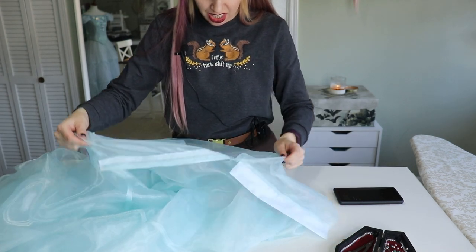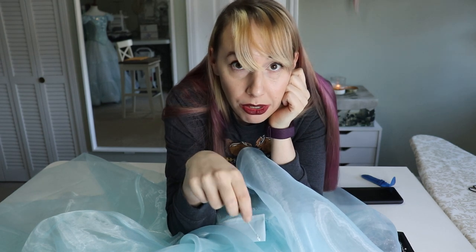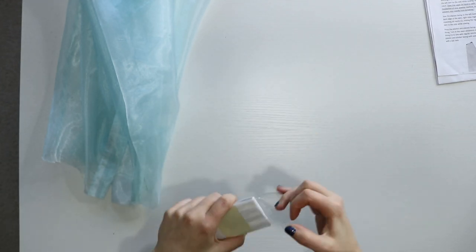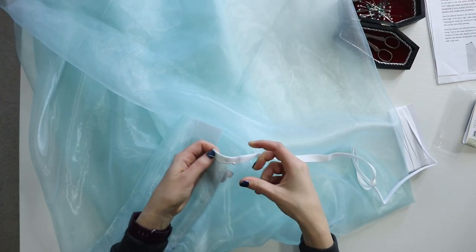I sewed this together wrong — and this right here is why seam rippers exist. I did in fact sew it together incorrectly and had to rip out the back seam and re-sew it before moving on.